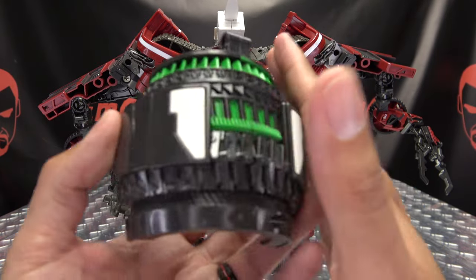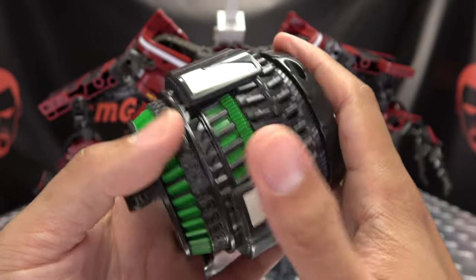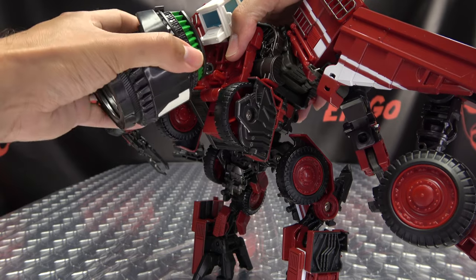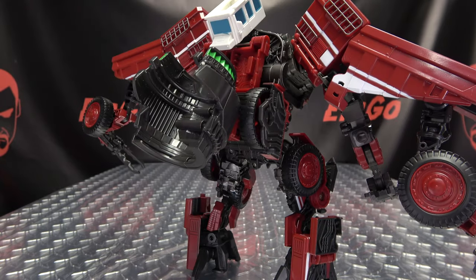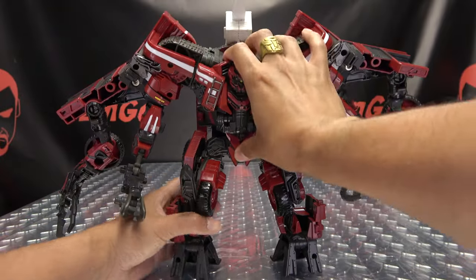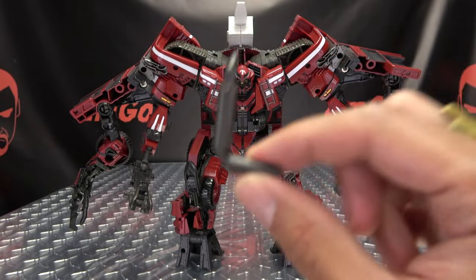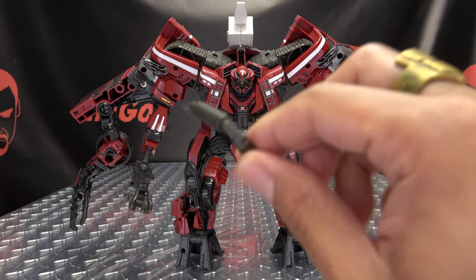As far as accessories go, you get this piece here for the combined mode — it's going to be Devastator's little neck region. Done in a dark gray with some green, also a bit of off-white. You can store this on Overload — there's just a clip right here, you can take and just clip it on, and hang it off his back. You also get this right here — it's like a little exhaust pipe. Full disclosure, I just found this rattling around in the box right before I started shooting this video, so I don't know where this goes, but I'll figure it out.